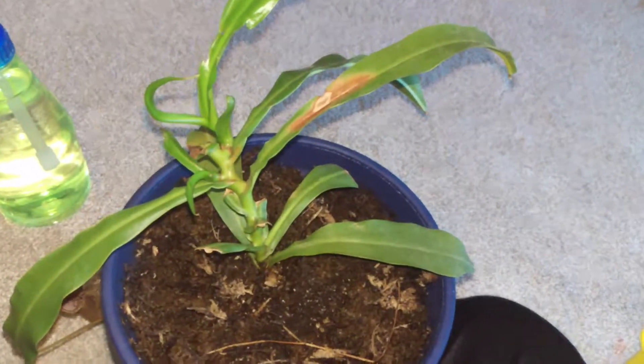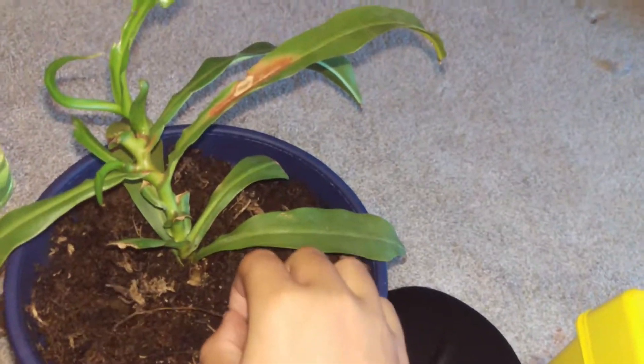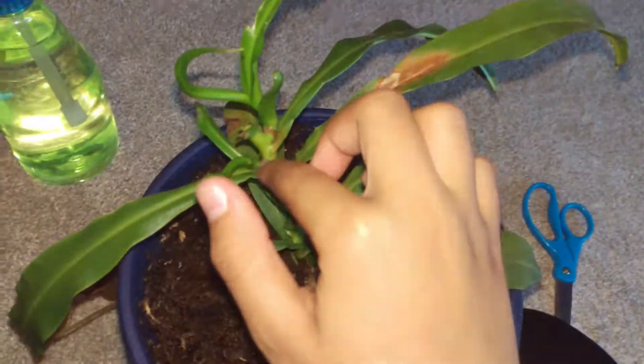If you catch it early enough, you will get away with it. But most people do not catch the black stem rot early enough and they lose the plant. We're only going to cut it a little bit below that small leaf right there. You can see how it's starting to brown up and shrivel — it's right there, starting to show up.